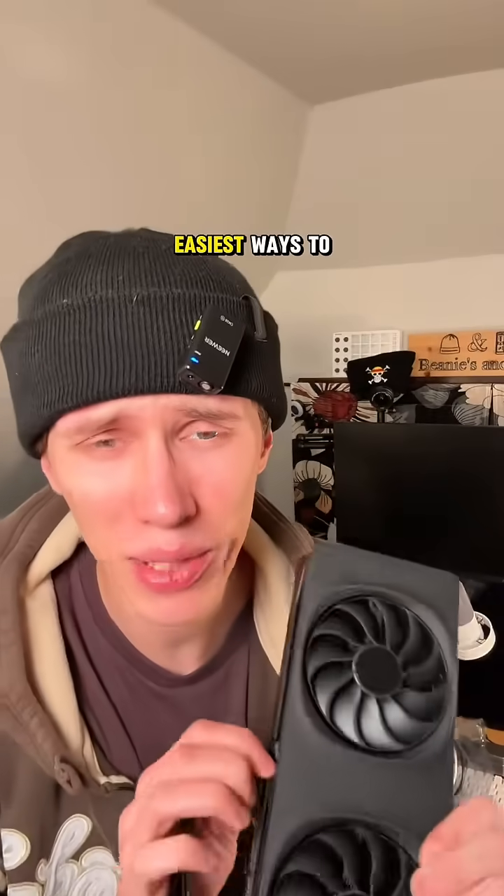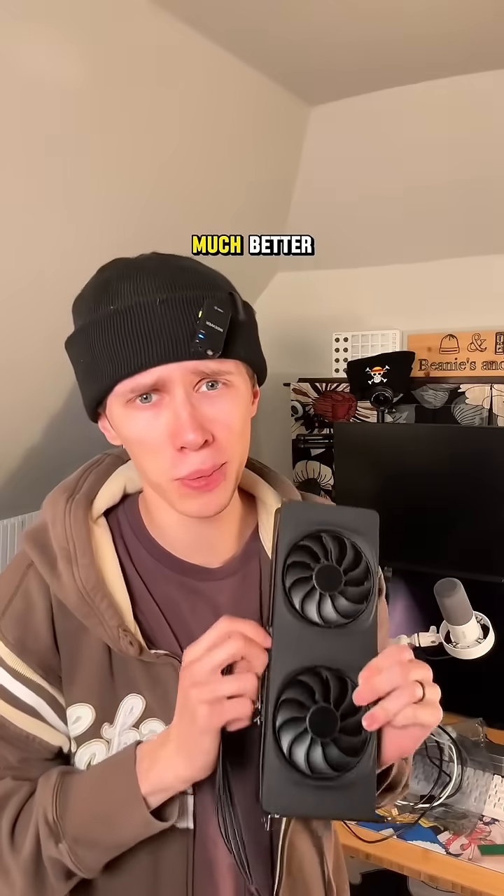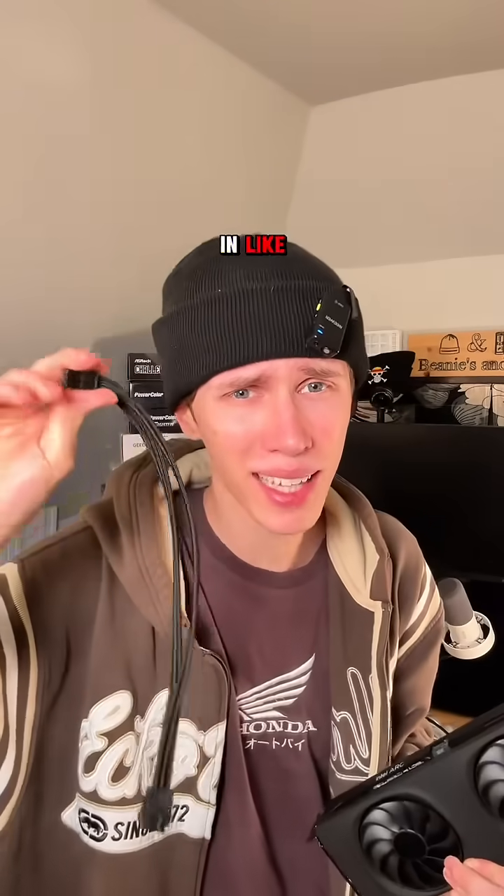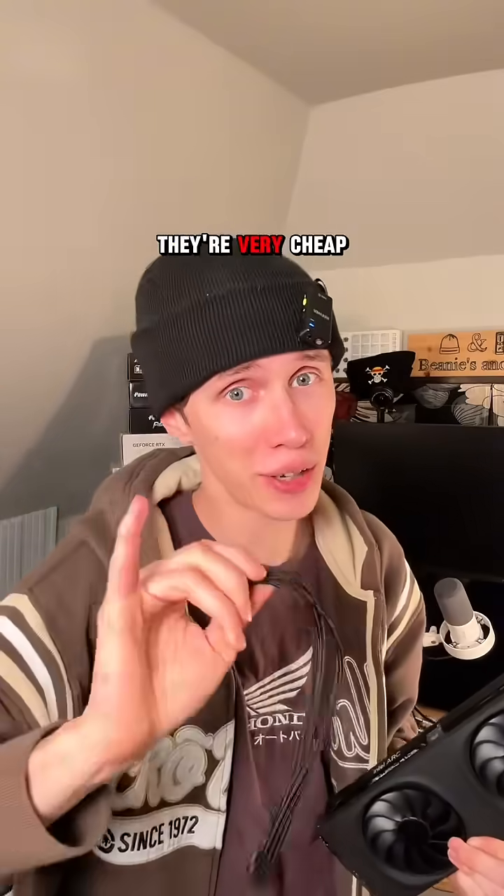This is not a graphics card turd and it's probably one of the most easiest ways to make your PC look much, much better. This right here is an Asia Horse braided cable extension and you can pick them up in literally any color you can imagine. They're very cheap.